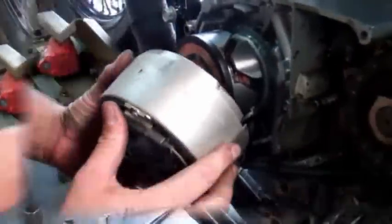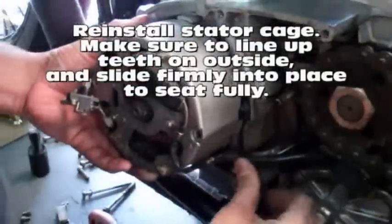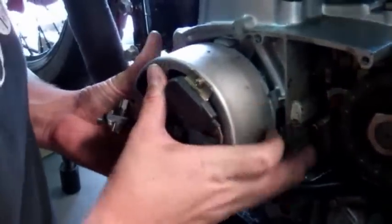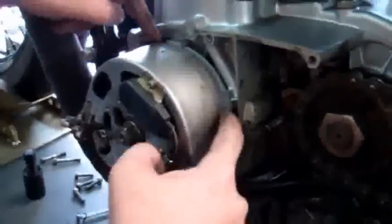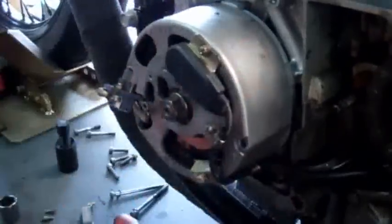Now we're going to put the stator cage back on. Line it up with your grommet down here with the wires. Make sure you completely center the stator cage inside all of the fingers — you can see marks where the fingers sat before. Line it all up and then just tap it into place with your palm. Feel it seat, and look up here to make sure all the teeth are sitting against the stator cage. You can see it's fully seated — the bolts will pull it the rest of the way in.